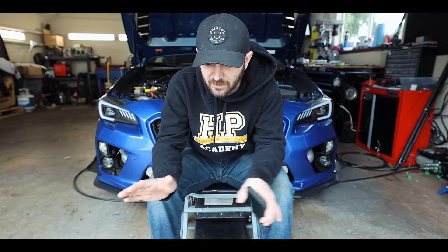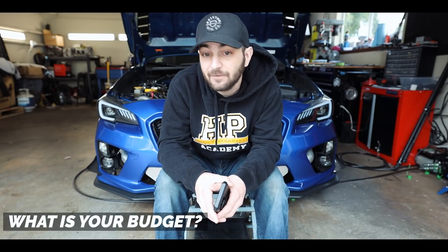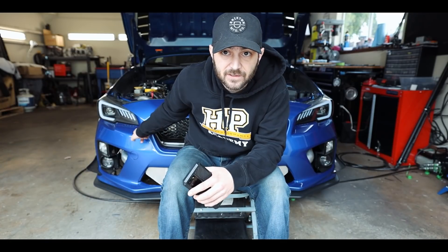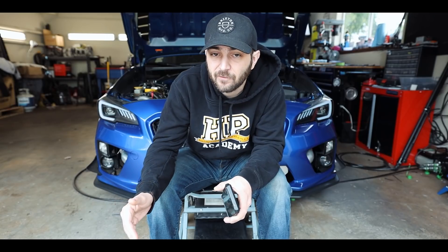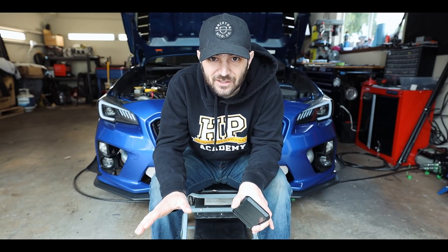Not all ECUs are created equal. Second, you need to understand your budget — going standalone is very expensive and can get expensive very quickly. I run a Haltech Elite 2500 on my STI. When I initially purchased a standalone, I didn't understand all the costs associated with it. I don't run patch harnesses; I made my own engine harness, which is a daunting task. You need to factor in the ECU cost, a digital display if you want one, and sensor costs — all of these things add up. Different features in different ECUs will also increase the price.